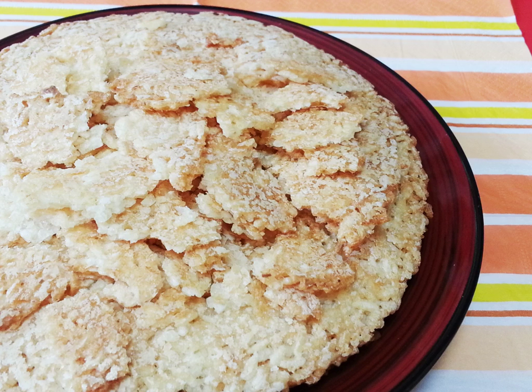Scorched rice, also known as crunchy rice, is a thin crust of slightly browned rice at the bottom of the cooking pot. It is produced during the cooking of rice over direct heat from a flame.